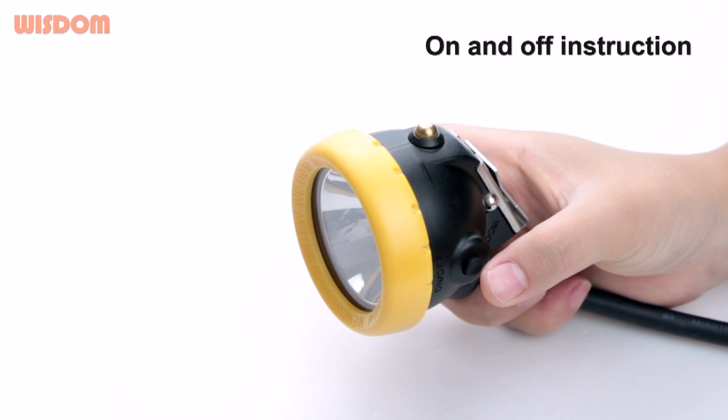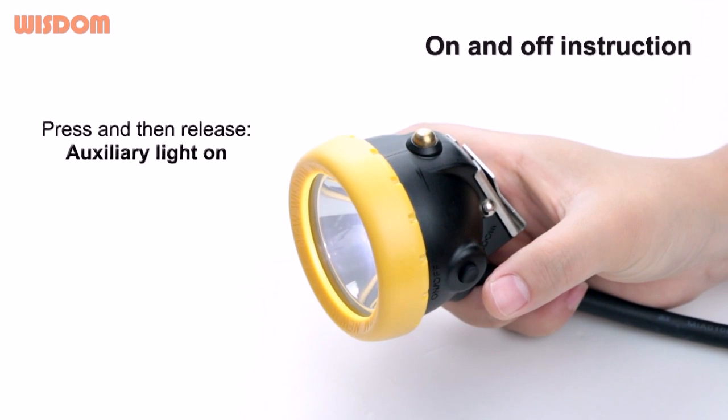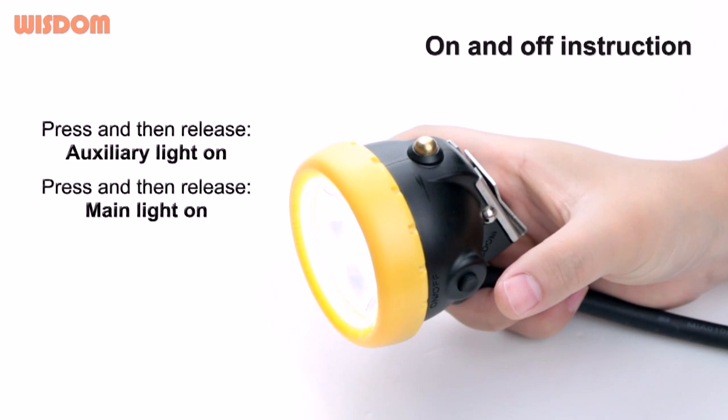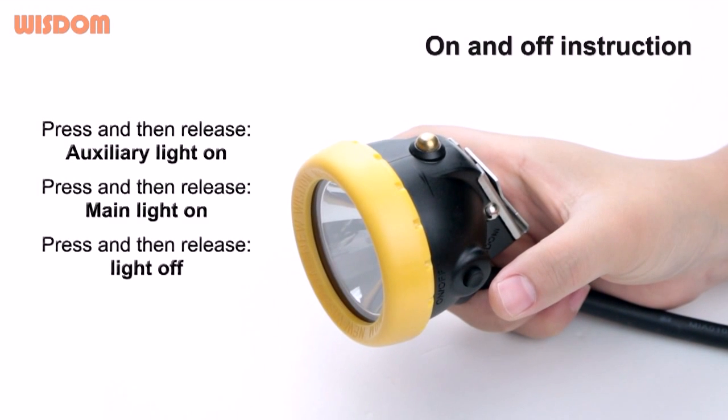On and off instruction. Press and then release — auxiliary light on. Press and then release — main light on. Press and then release — light off.